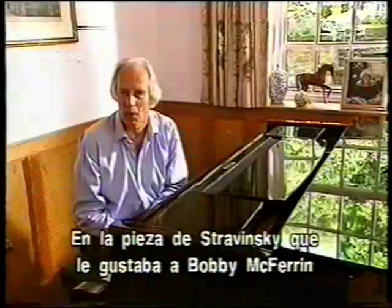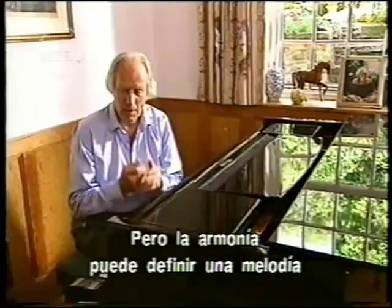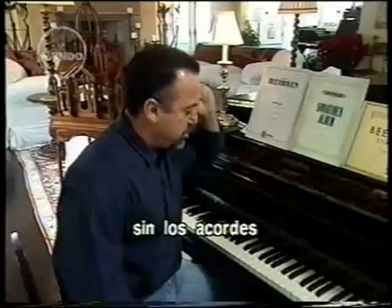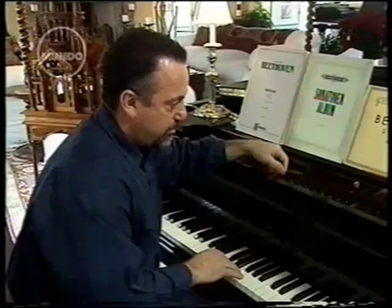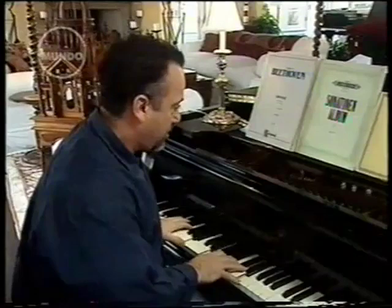Harmony isn't just adding chords to a tune. In that piece by Stravinsky that Bobby McFerrin liked, there's no real tune — it's just a series of chords. Harmony is its sole component, but it's still very effective. But harmony can also give a sense of melody to a tune that otherwise has little character of its own. Listen to the melody without the chords and see if it moves you at all. It's not setting me on fire — but put it with the chords.